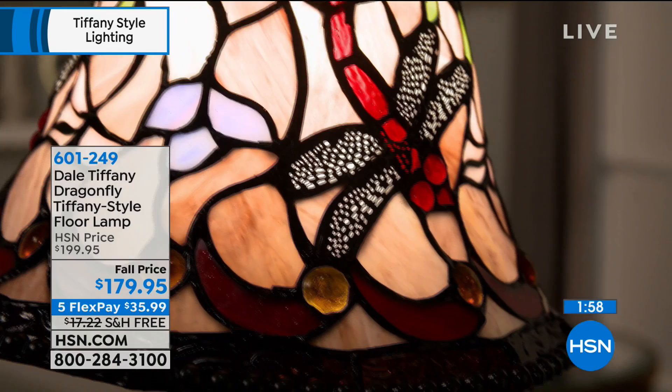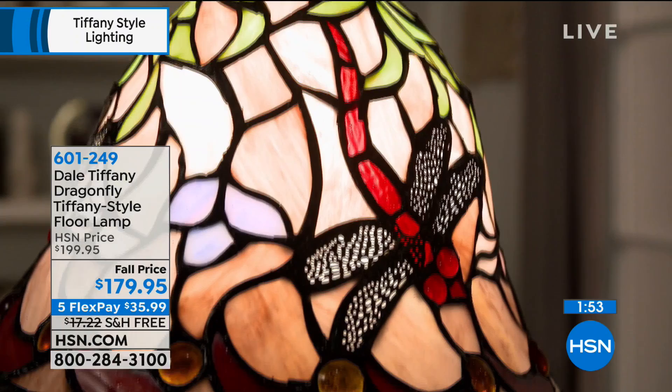It's not something you're going to walk into another house and see. They're so special and so unique. We're delighted that we just have a couple minutes to talk to you about our floor lamp.